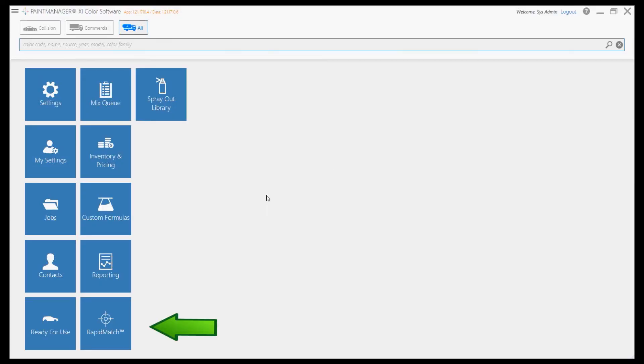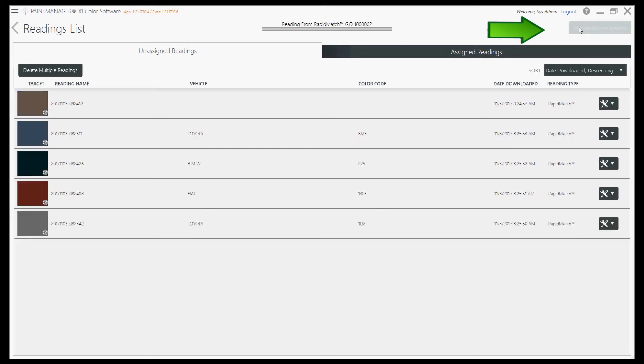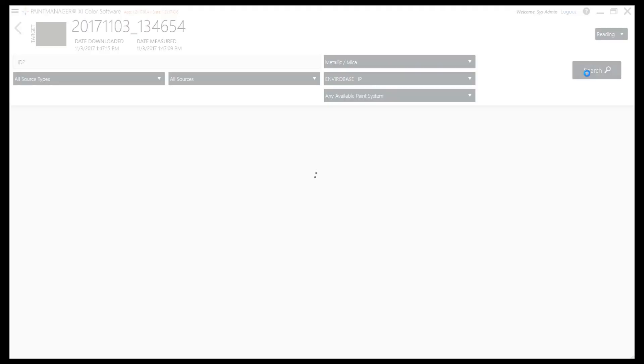From the PaintManager XI main screen, press the RapidMatch icon to start looking for the right colour using the RapidMatch Go measurements just taken. If Automatic Sync is activated, all the measurements taken will automatically be downloaded to PaintManager XI. If not, the Download button needs to be touched in order to initiate the download. The car information is displayed. To correctly identify the colour variant, enter the colour code you have previously located on the car. Using a colour code is recommended to drastically reduce the risk of selecting a wrong variant. This will also provide the best chance to select the correct colour and effect pigments.